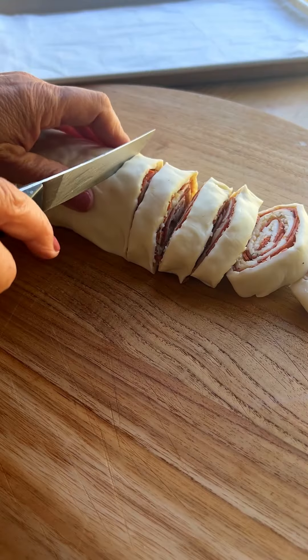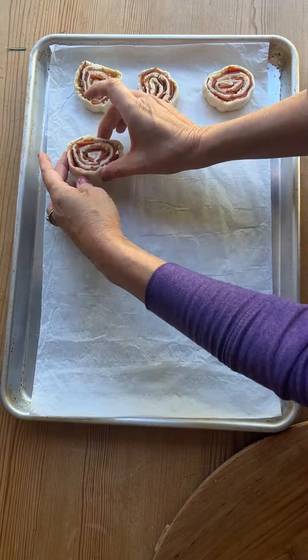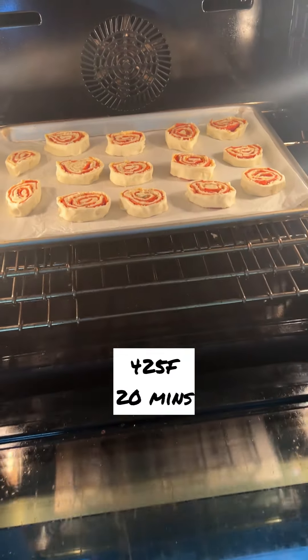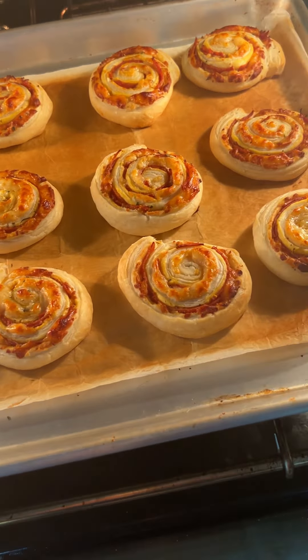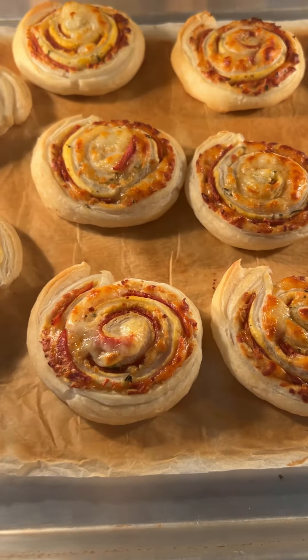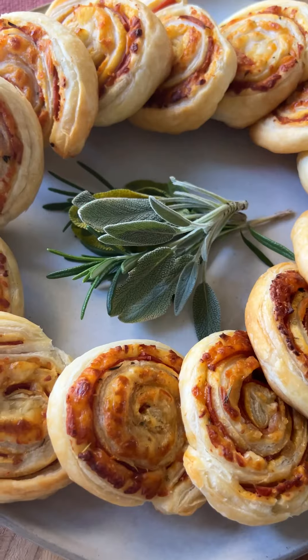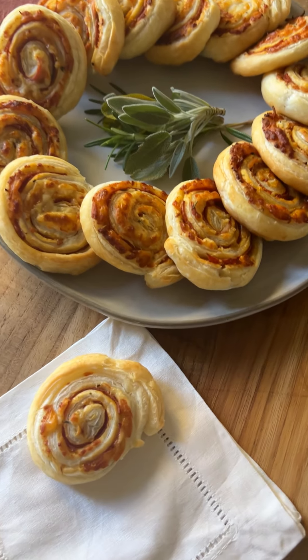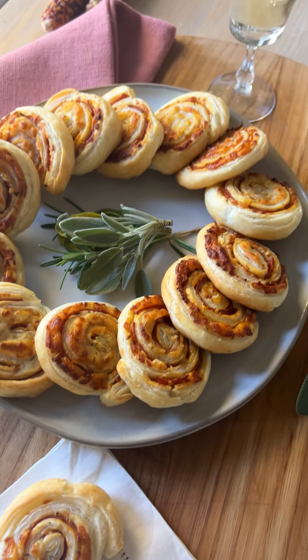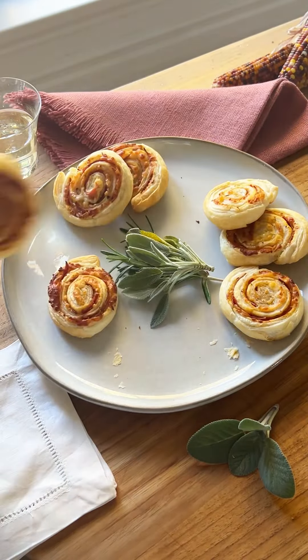That way the puff pastry won't be compressed and you'll get bigger, lighter, fluffier pinwheels. Pop in the oven to bake, then garnish your platter with some fresh Thanksgiving-style herbs. When they're done, they'll be cheesy and golden brown and all puffed up. Place on your platter and serve — one delicious appetizer that took hardly any effort. Just watch as these will be the first things to disappear at your Thanksgiving feast. Yum.